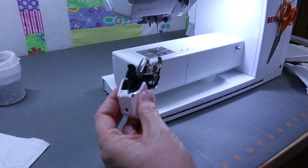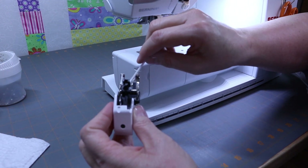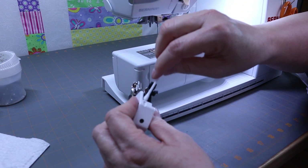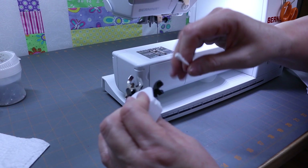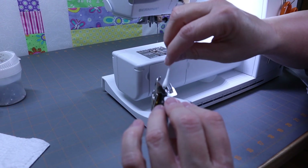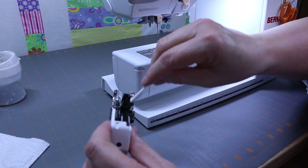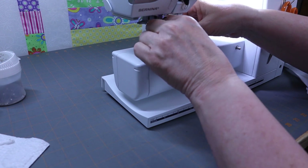Before I put my walking foot back on, I'm just going to be sure it's clean. You don't want to jam things in places — just clean easily. You can see that's dirty; there's quite a bit of fuzz and stuff there. Once that's all clean, I'm just going to put that back on.